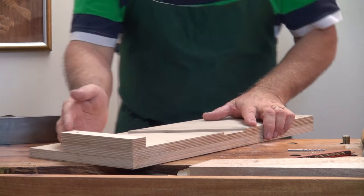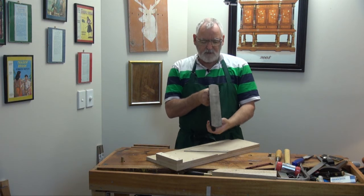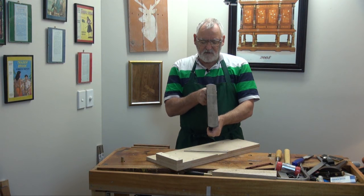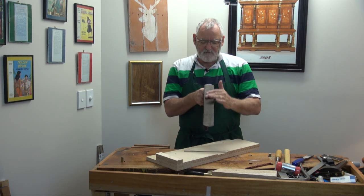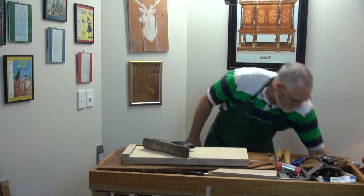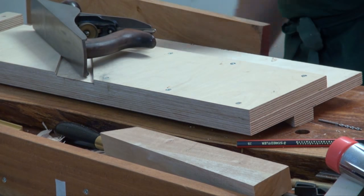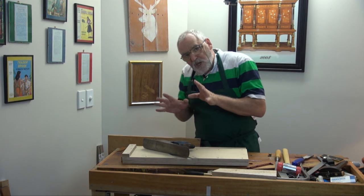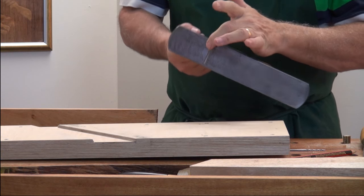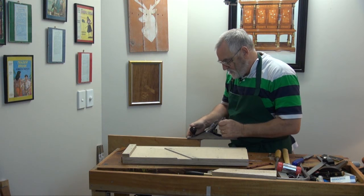Now we've got to square everything up. This is still a little bit proud here, so set the plane up to shoot. That means getting the blade so the lateral's got it running nicely. I'll double check that. A little bit of timber going this way, and what I want out of this is a nice, clean shaving full width of the board. That way I know that the blade is parallel. I've sighted down the sole and it looks pretty good, so we'll just make sure.